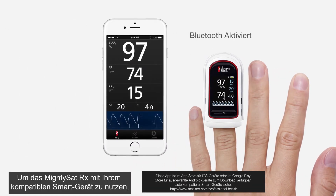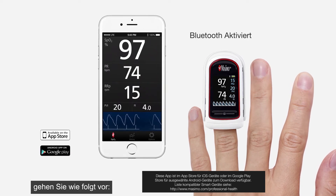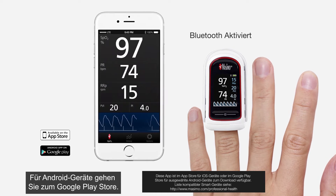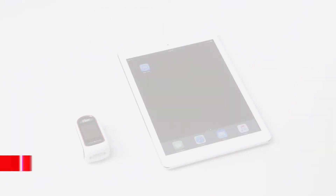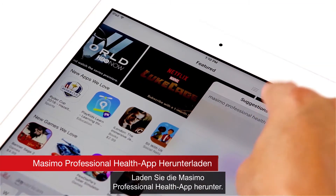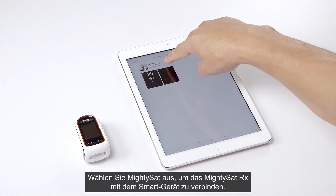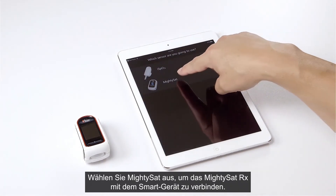To use the MidiSat RX with a compatible smart device, go to the Google Play Store for Android devices or the App Store for Apple devices. Search for and download the Masimo Professional Health app. When the download is complete, launch the app and select MidiSat to connect the MidiSat RX with your smart device.